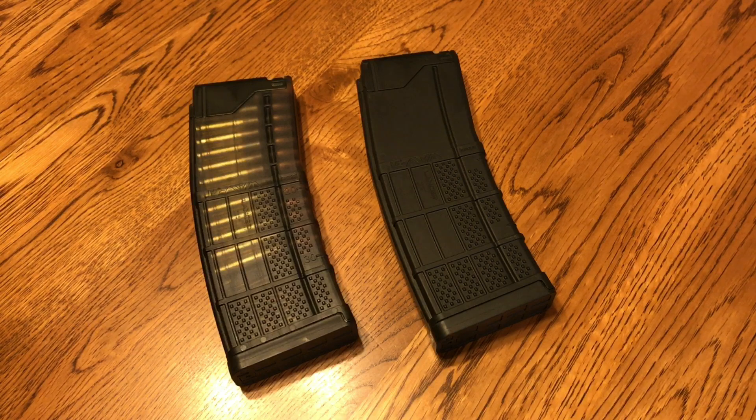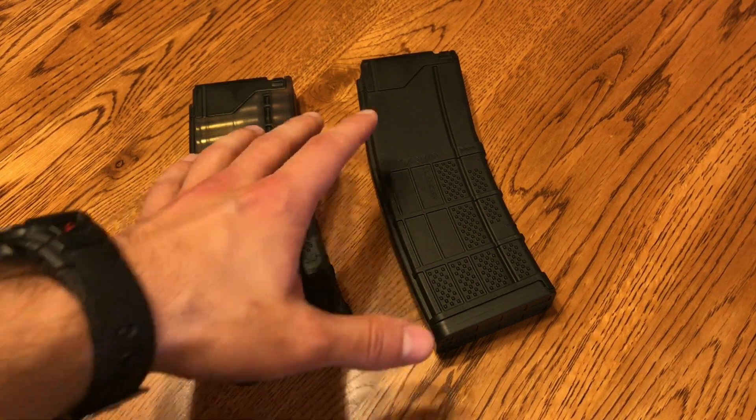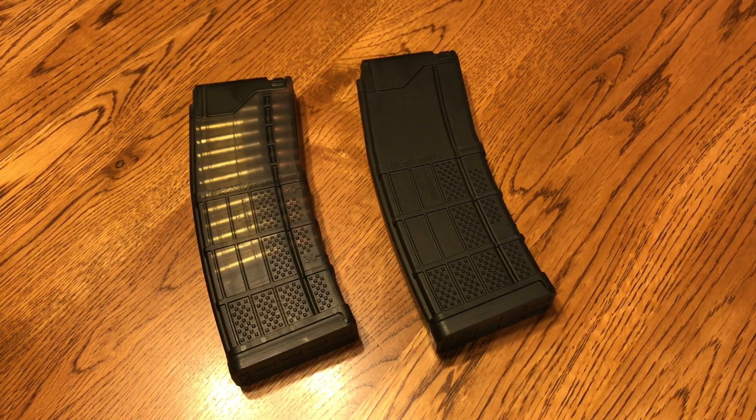Quick little review right off the gate — I think these things are completely solid. I've had no issues. This is my first magazine, and ironically this one apparently does have a follower mold number issue. They issued a recall for a follower change and I never did that. I had a little bit of hiccups in one of my rifles with it, but now it's been working fine, so I don't know if the issue worked itself out.